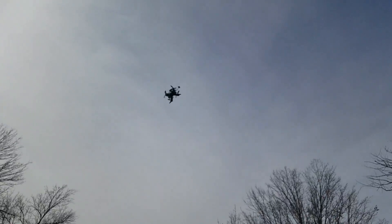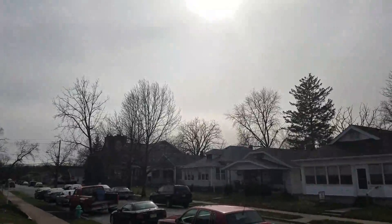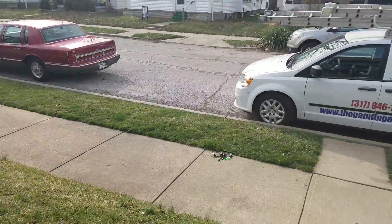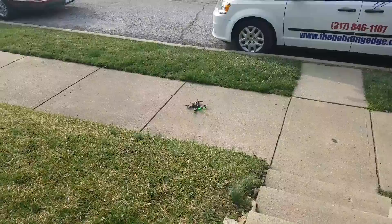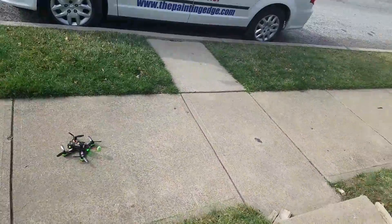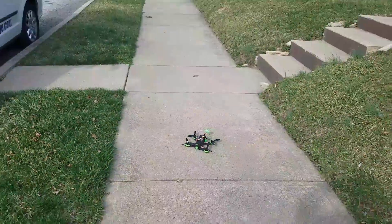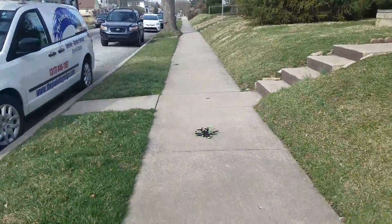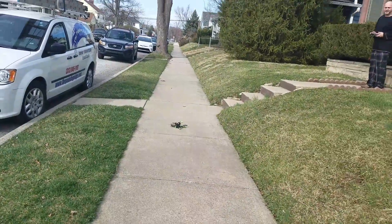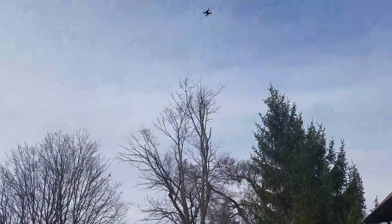Do it slowly — not that fast, not that fast. That's the whole point of the video. Go around that way, going down the sidewalk. Okay, yep.